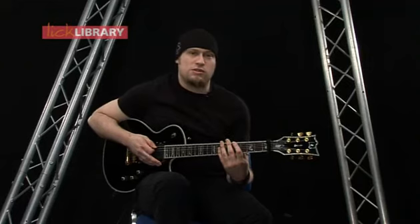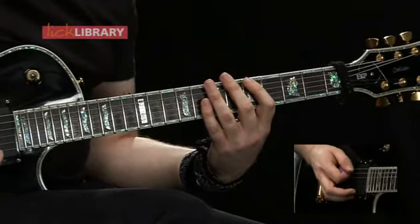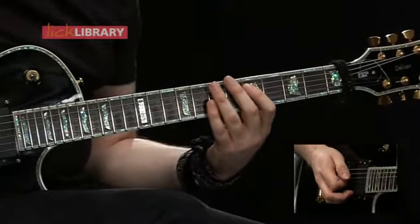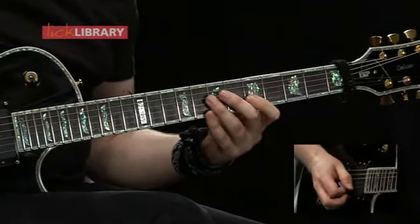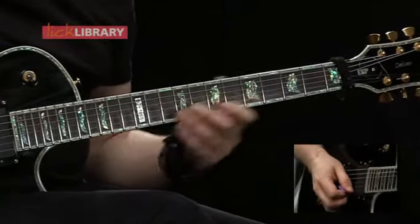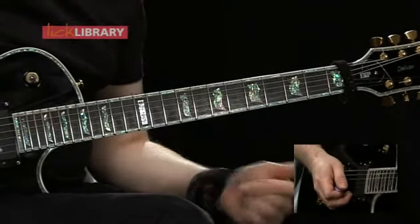Starting on the low E string on the fifth fret, then we're going to play the eighth fret on the low E, then move to the A string and play 5-7, same on the D, same on the G, then 5-8 on the B string, and then the same on the high E string. To come back down you just play the same notes on the way down.